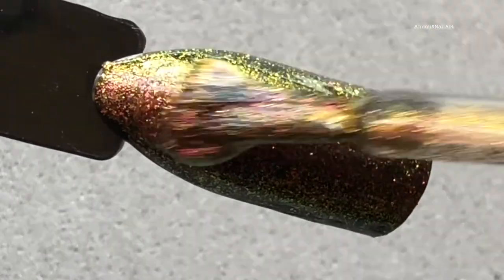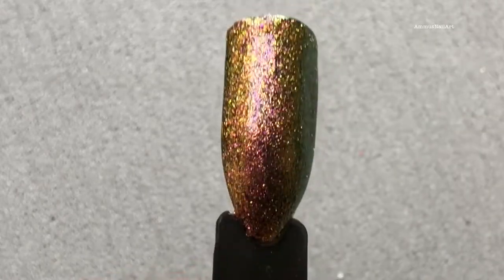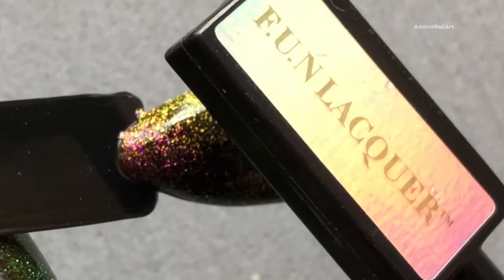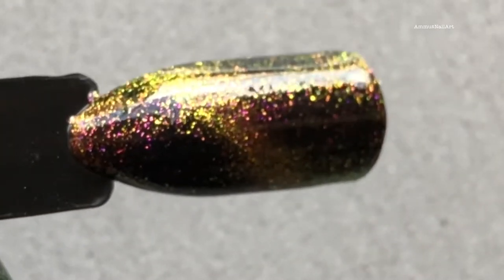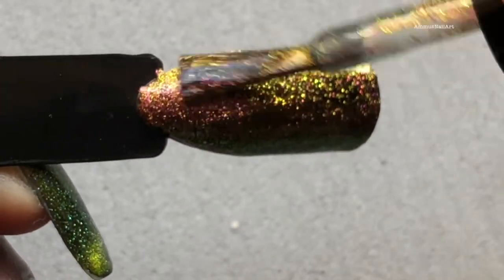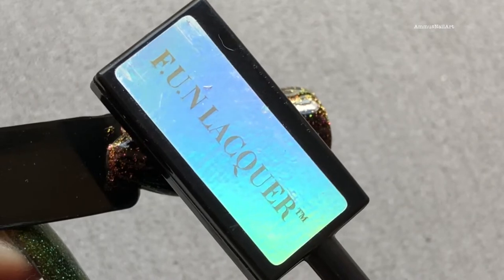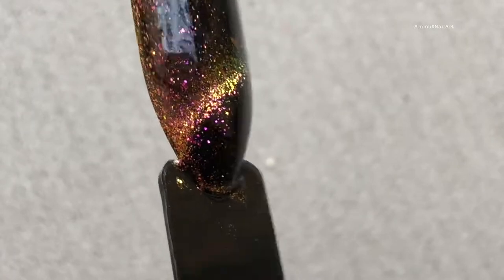Next up is Amazing — let's see the swatches. The application of these polishes is really smooth, as you can see. Here it is after one coat. I'll hold the magnet to create the cat-eye effect after the first coat and then again after the second coat. Here it is — what do you guys think? Let me know in the comments, I'm so excited to read your comments.